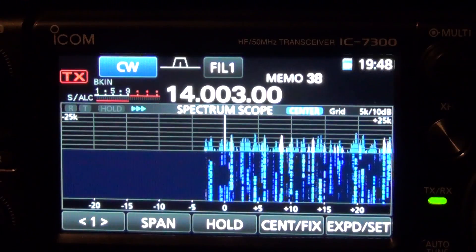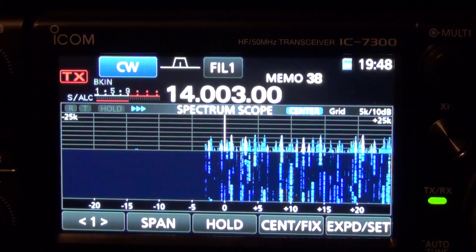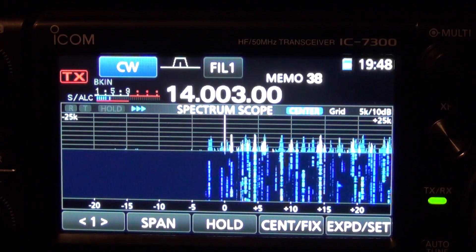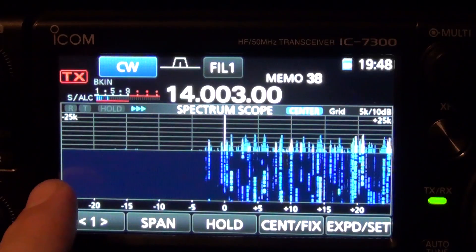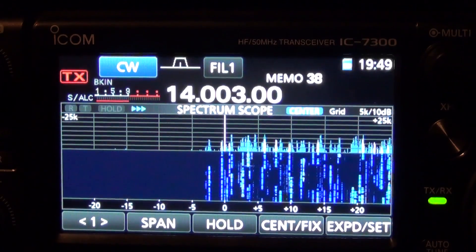Here's a quick video of the IC7300 on CW and how you can play around with some of the filter bandwidths. This is the WPX contest and as you can see the band scope is pretty full. Everything below 14MHz is empty, and everything above it is pretty jam-packed because of the contest this weekend.